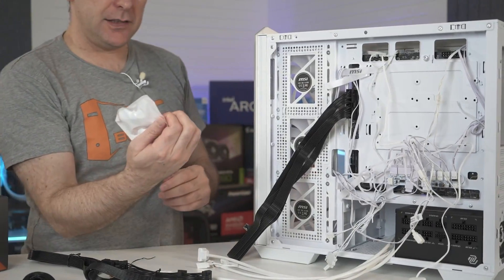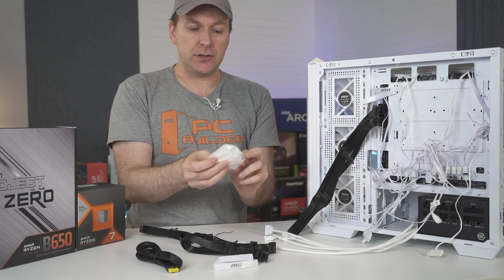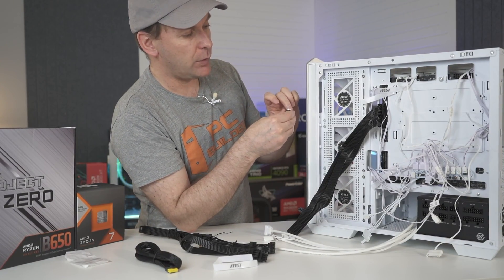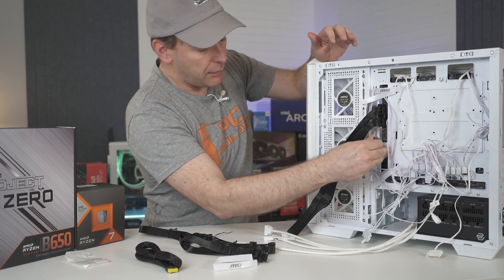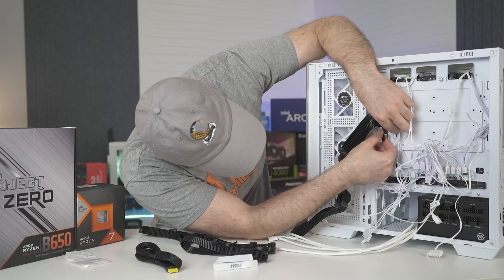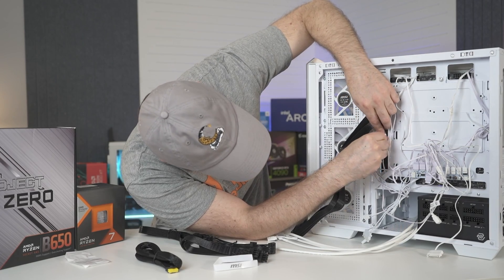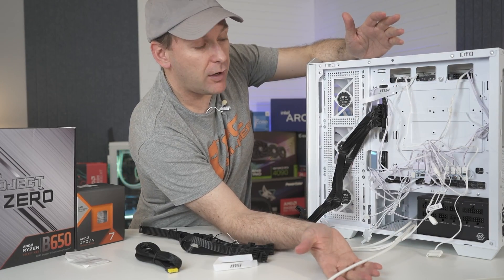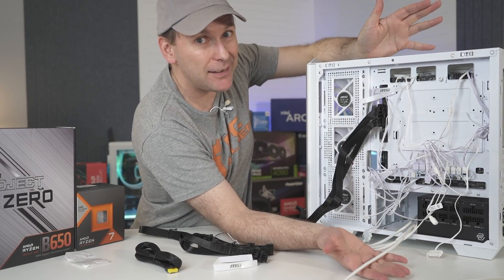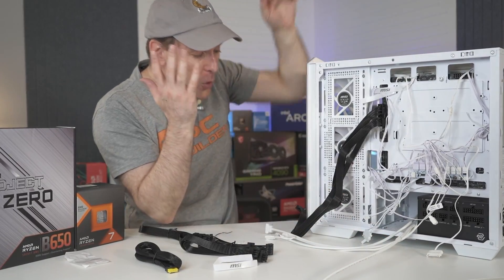MSI sent this L-connector for the USB 3 Type-C header separately — maybe these are early versions and it just wasn't included. We want to route it so it doesn't go over the cutout. If you watch our videos, I'm not a big proponent of heavy cable management in the back — if you can't see it, who cares?